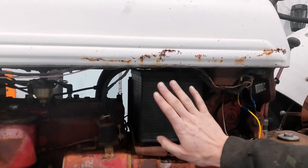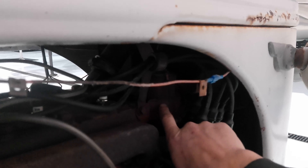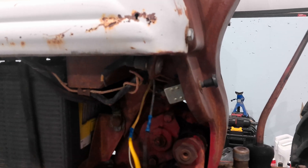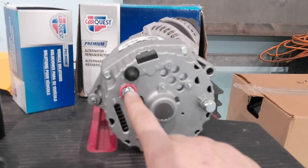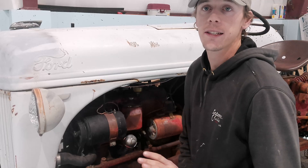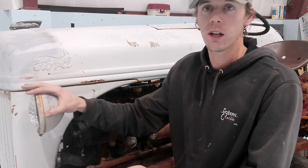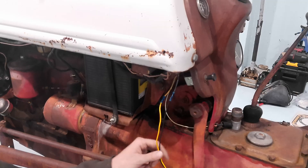As an overview: we're swapping out the battery to 12 volt, swapping the generator for an alternator, replacing the existing 6 volt coil with a 12 volt internally resisted coil, and removing the voltage regulator. For the wiring, we'll run one wire from the battery to the key switch, from the key switch to the positive side of the new coil, and move the ground wire from the positive side to the negative side of the new coil. For the charging system, one wire goes from the alternator output to the positive of the battery. If you just have a bare bones tractor and don't care about lights or gauges, that's all you need to do.